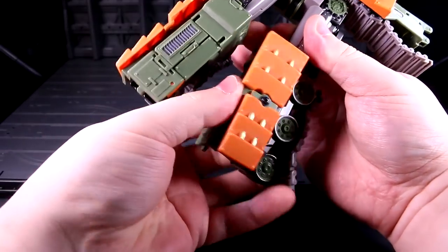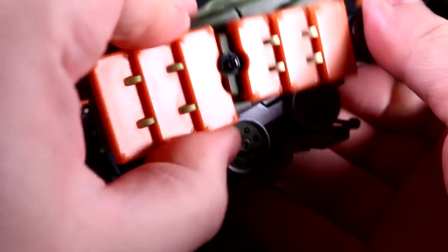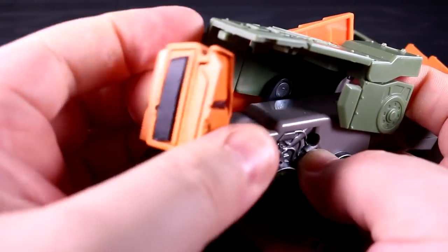There are some parts rotations that are more aesthetic than functional, and I rather wish there was something more going on with the tread sections that end up on the shins. Susano's feet have a slide-out expansion bit that could have done with a solid click lock for its final position.